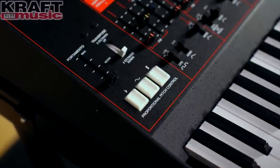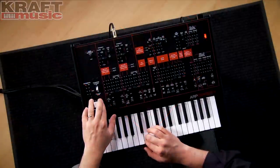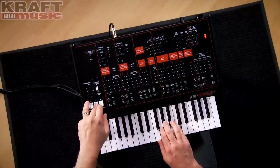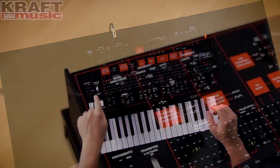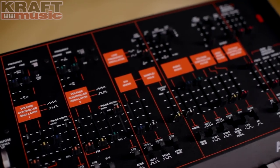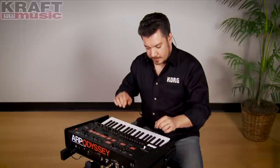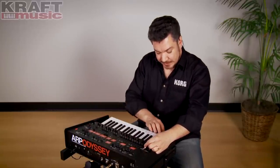On the left side are proportional pitch controls that give you pitch bend downwards, upwards, and vibrato. There's a portamento slider just above that, and there's a mode switch that lets you choose between the two different portamento behaviors that existed on the Odyssey over its life cycle. There's also a transpose switch to quickly go from two octaves up to standard to two octaves down.